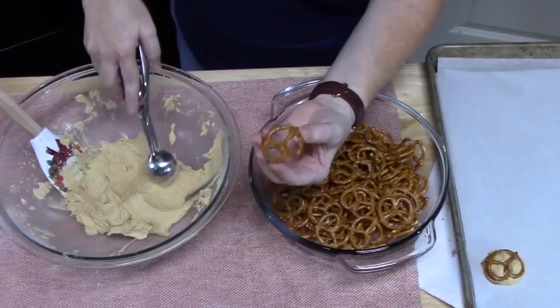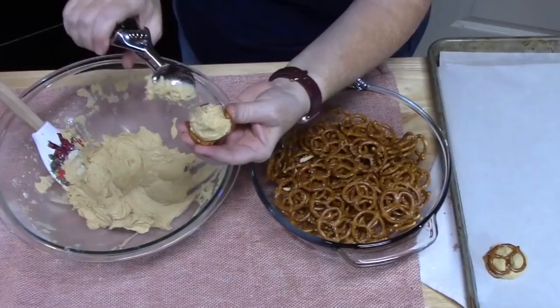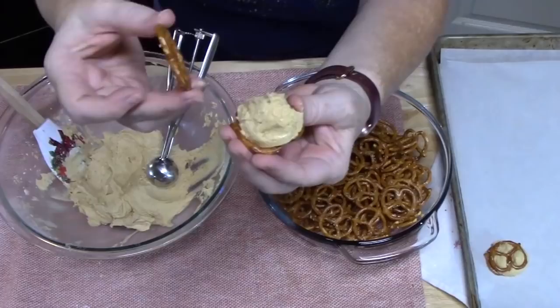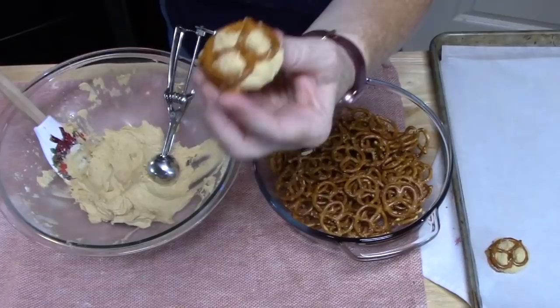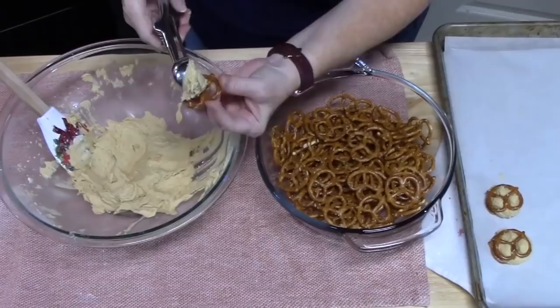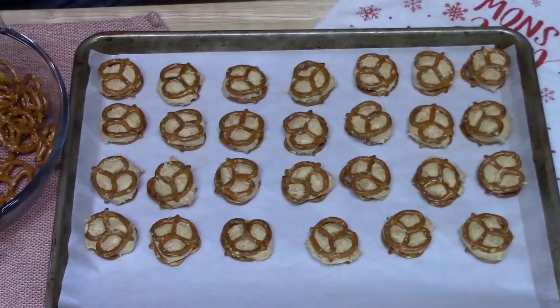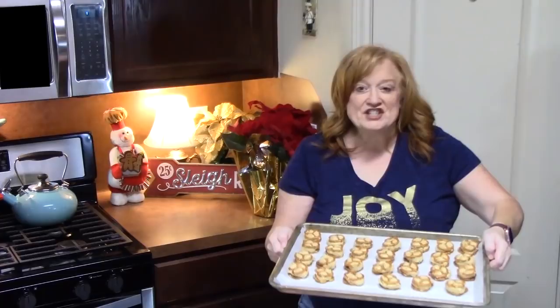So we've got our pretzel — I'm just going to scoop some of that mixture out, put it right in the center. If you push it onto the pretzel, it'll help pull the mixture out of your scoop. Get your other pretzel, place it on top and squish just a little bit, just like that. Then just lay it on your sheet pan. I'm going to place these in the refrigerator or freezer just until we get the chocolate melted and ready to dip into.